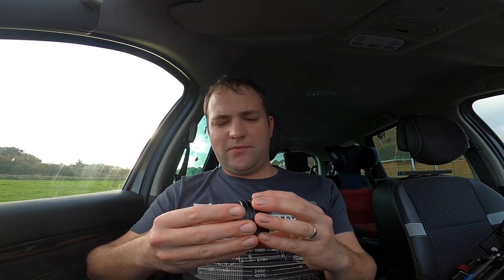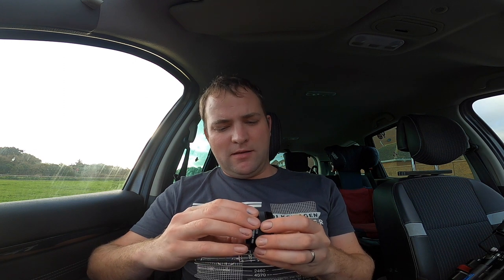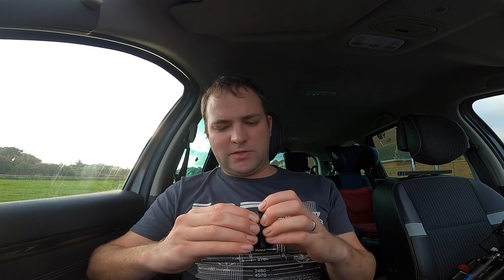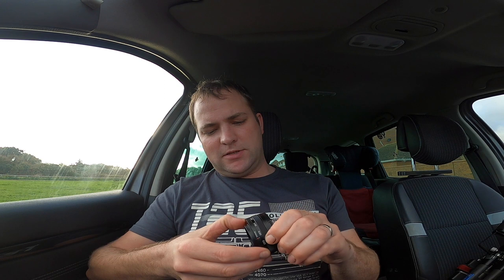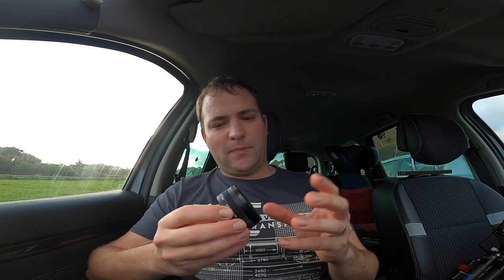Welcome to the channel. Today I'm out testing the Thingify — I believe that's how it's pronounced — the Thingify P1111X. It fits to my Fujifilm X mount, specifically the Fuji XT1. It is a multi-aperture pinhole lens, so it goes from 0.1 of a millimeter and you can adjust it up to 0.8 of a millimeter.